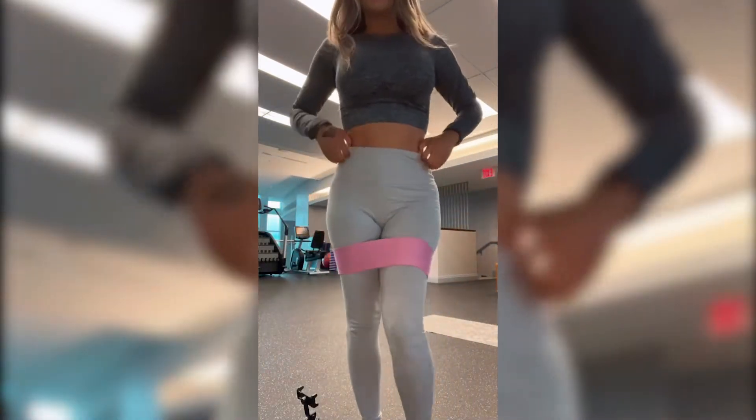Hi guys, welcome to another episode of Jenny's Fashion Blog. For today's episode, I'm not going to be reviewing clothes — I'm going to do a short workout on abs. We're going to be doing four ab exercises. These are great to tighten your core and for a very slim waist.